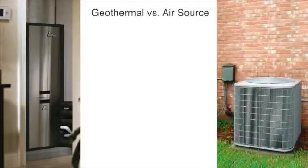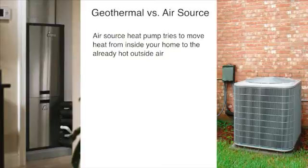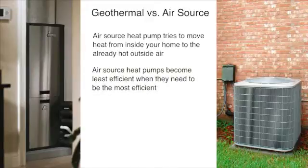Now let's compare a geothermal heating and cooling system to an air source heat pump for cooling. When it's hot outside, an air source heat pump takes heat from your home and moves it to the outside air. As the outside air becomes warmer in summer, it becomes harder and harder to dump heat into the already hot outside air, making the system least efficient when it needs to be most efficient. A geothermal system exchanges the heat in your home with the cooler ground using its underground loop system, so it simply doesn't have to deal with high outside air temperatures.